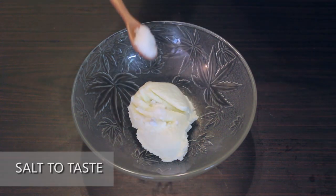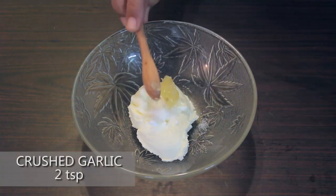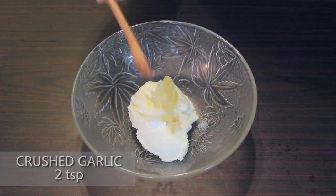Add salt according to your taste — here we have added a tsp of salt. Add 2 tsp of crushed garlic. The garlic enhances the flavour of the dip.